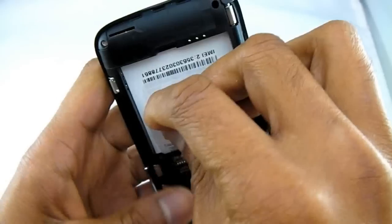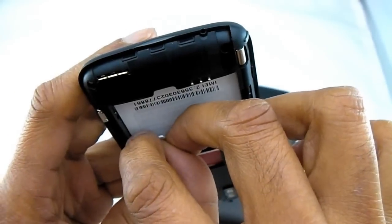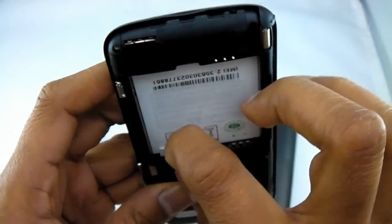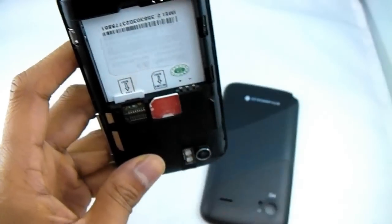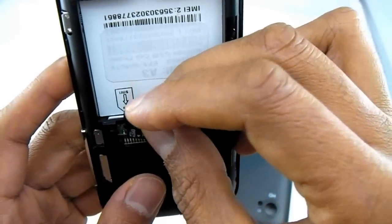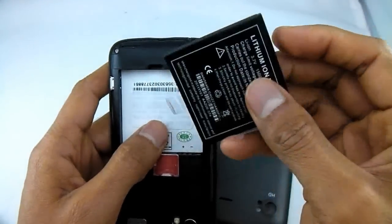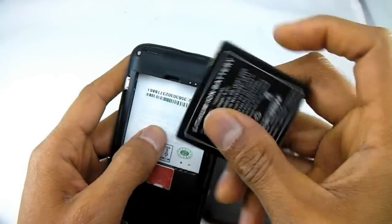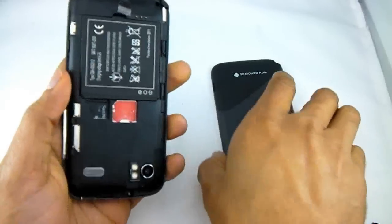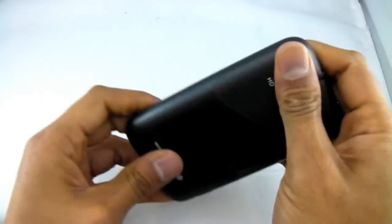The other SIM goes in this way. There we are. We can also put the micro SD memory card in here as well. Now we just put the battery in, then put the back cover back on — it simply clips on. There we are, we'll turn that on.